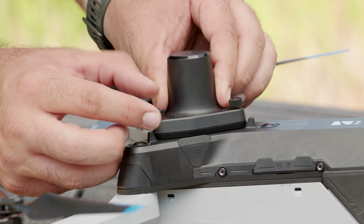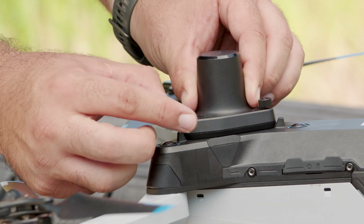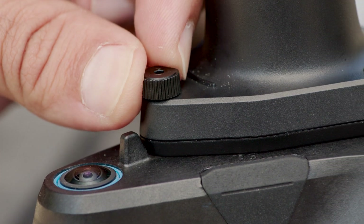Make sure the screws on the attachment align with the mounting holes on your drone. Once inserted, fasten the screws to finger-tight.